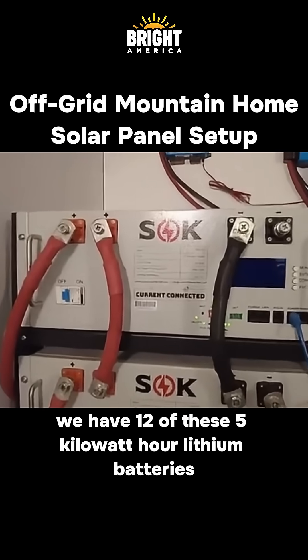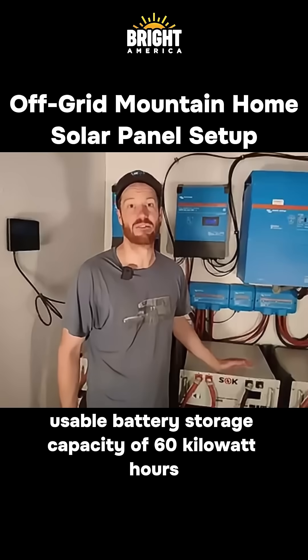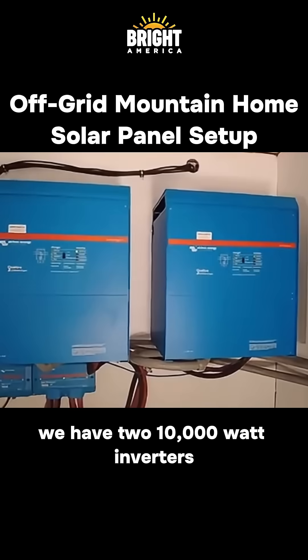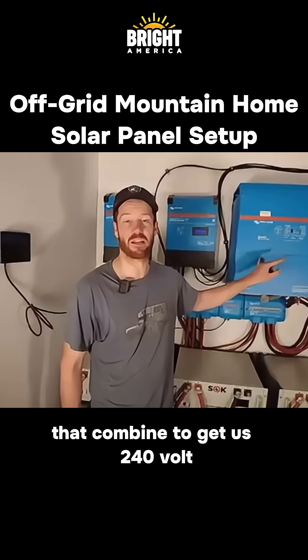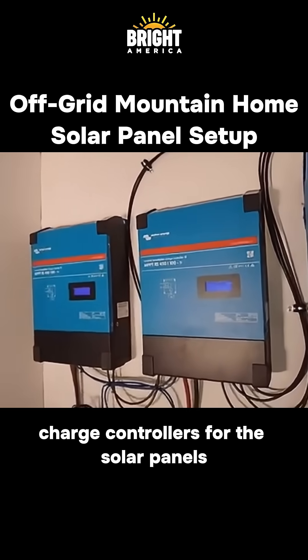Here's the basic rundown of the system: we have 12 of these five-kilowatt-hour lithium batteries, which gives us a total usable battery storage capacity of 60 kilowatt-hours. We have two 10,000-watt inverters that combine to give us a 240-volt split-phase output. We also have two 100-amp charge controllers for the solar panels.